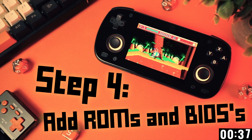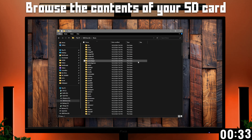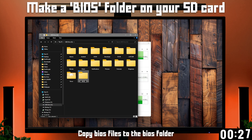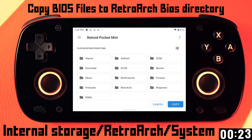Now you need to add your ROMs and BIOS files. In the ROMs folder, there are a bunch of folders for each system and you can put your ROM files in there. And you'll need to copy over any BIOS files that RetroArch needs for systems like Sega Saturn and Dreamcast. They need to go in this directory on your device.